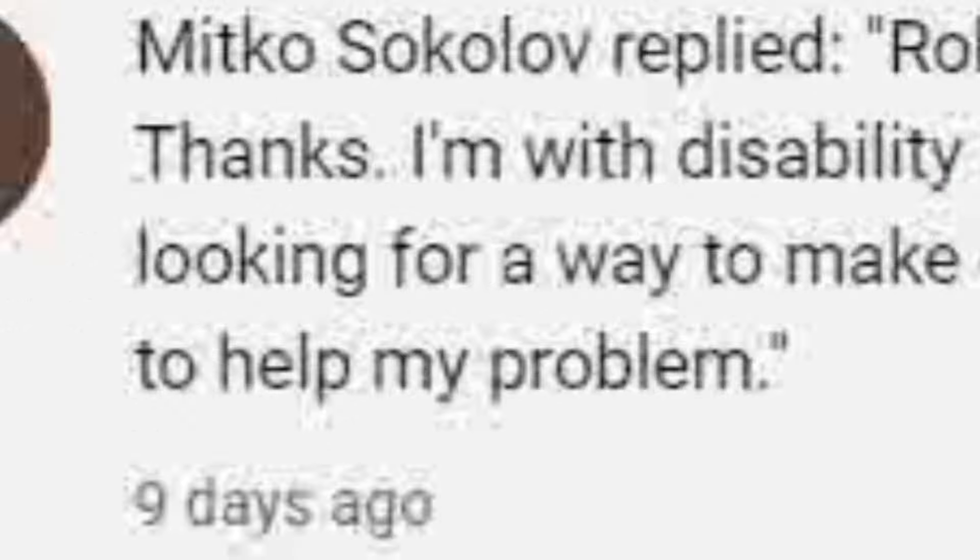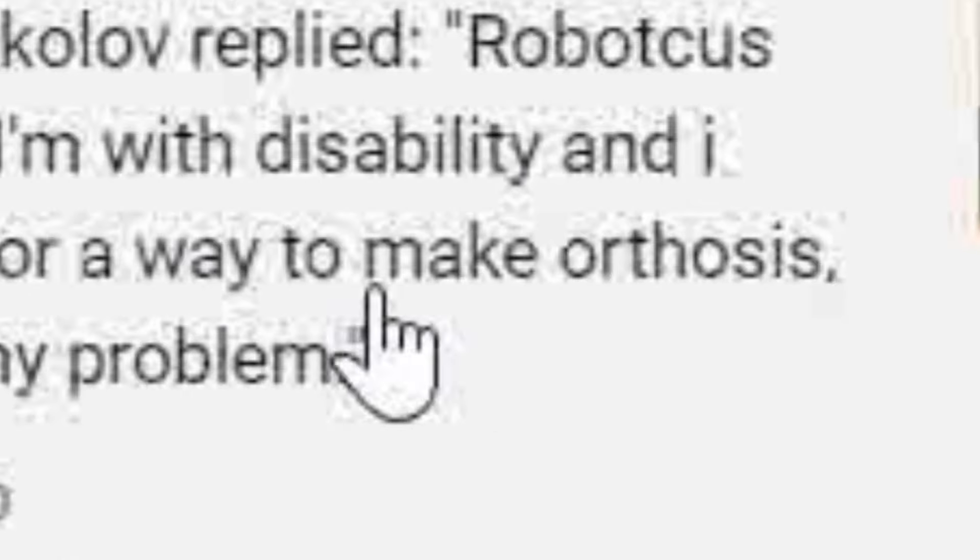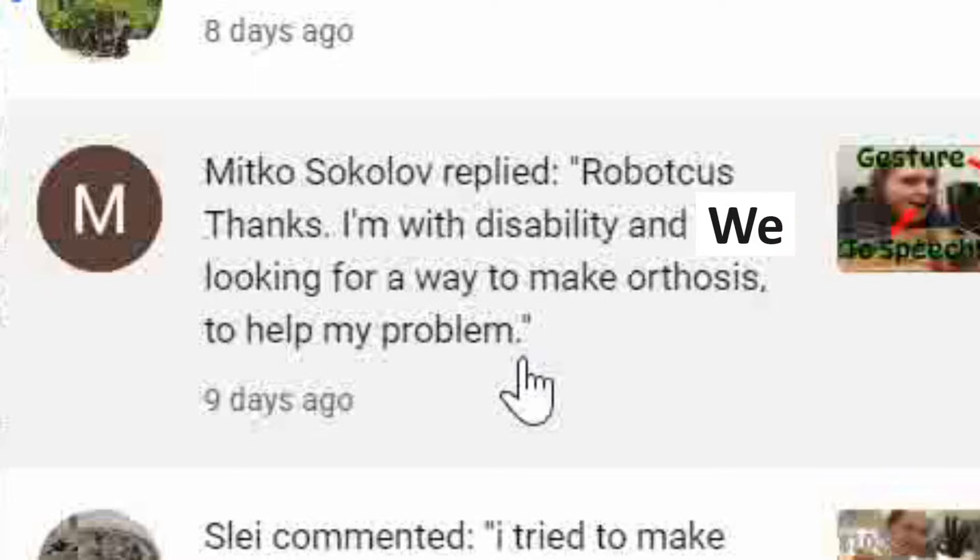Don't mind if I do. I'm looking for a way to make orthosis to help my problem. I think you mean we. Hello.